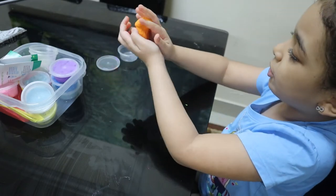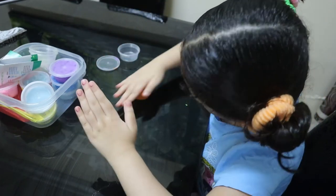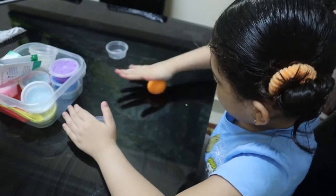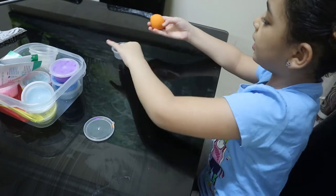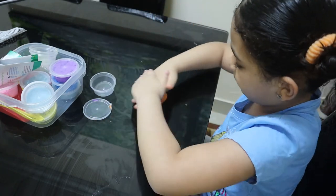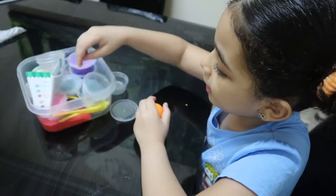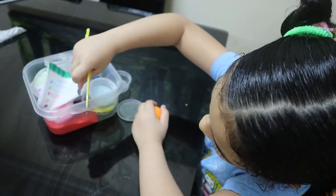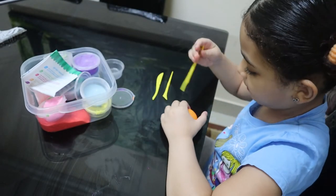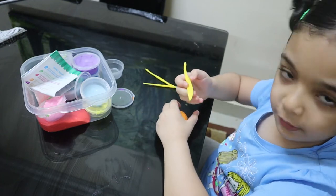First thing is you need to roll it up like a circle. Make sure you use all that dry clay because we need it to be bigger. After that, you need some tools to make the bottom side like this.